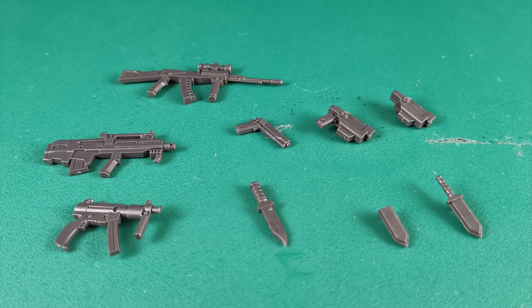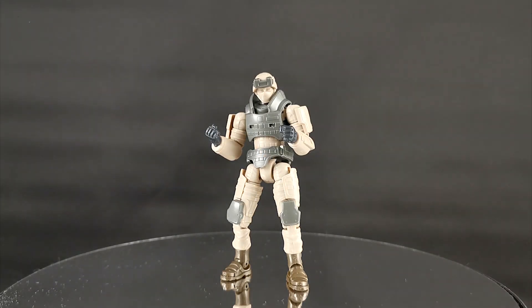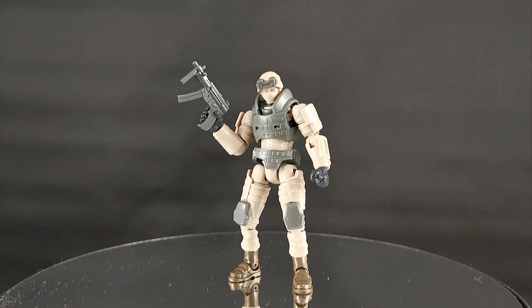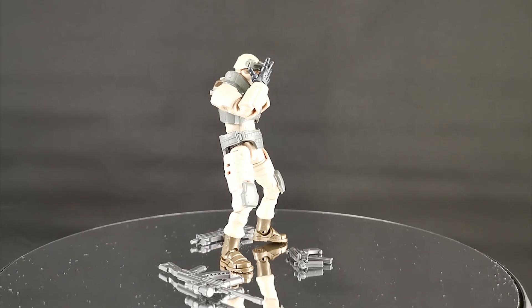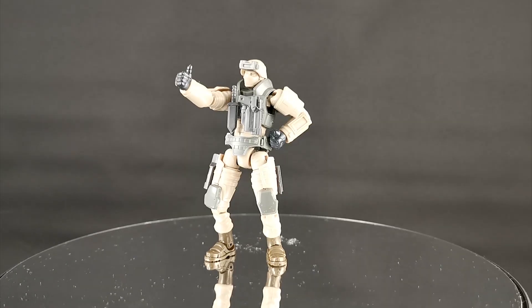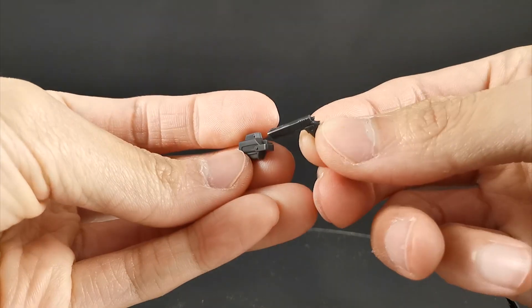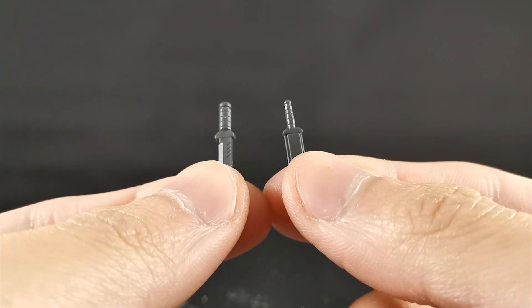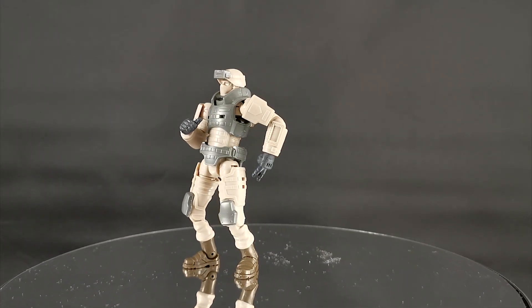Now let's look at the accessories. As usual, all the weapons come in one color only. To hold the weapons, take out the weapon-holding hands and slide the weapon in. Here's what it looks like with the assault rifle, the bullpup rifle, and the submachine gun. Unlike other kits, you cannot store these weapons anywhere on the figure itself, which is a shame. What you can store on the figure are the pistol holsters and the knife sheath. Note that the pistol cannot go into the empty holster, and there are six connection points where you can store items — two on the chest and two on each leg.